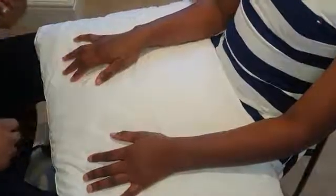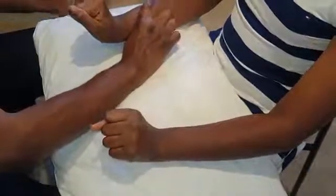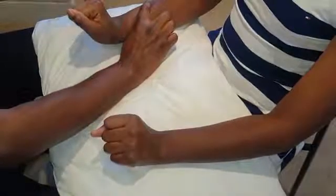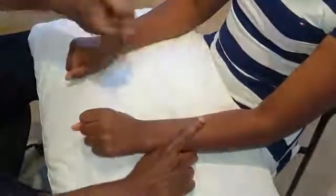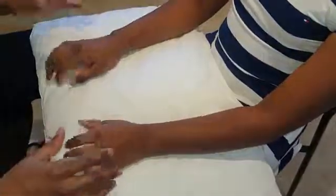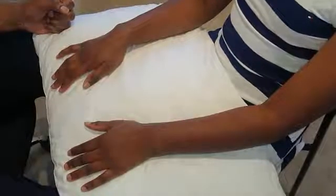For the motor component, radial nerve involvement causes wrist drop, so check resisted dorsiflexion. Ask the patient to make a fist and bend it backwards, opposing the forearm so they only use the wrist. Apply resistance — if there's any weakness of dorsiflexion you would overcome it, but in this case dorsiflexion is strong, confirming intact radial nerve motor function.